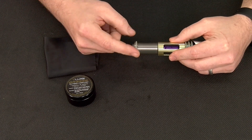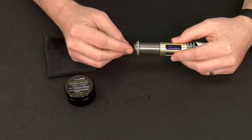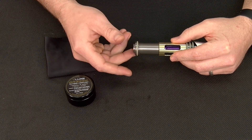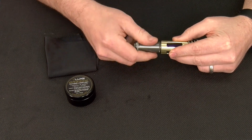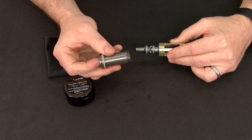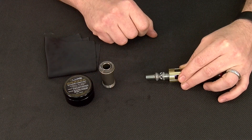Standard maintenance involves simply unscrewing the forward cap of your bolt system, servicing the bolt and the bolt guide. In order to access those components, we're simply going to grab hold of our core here at the gold component and unscrew the bolt cap, removing both the bolt and bolt cap as well as exposing our bolt guide.